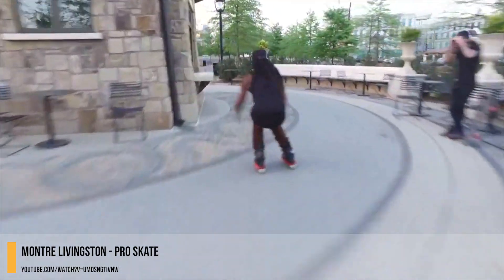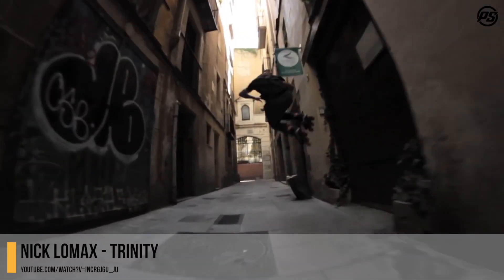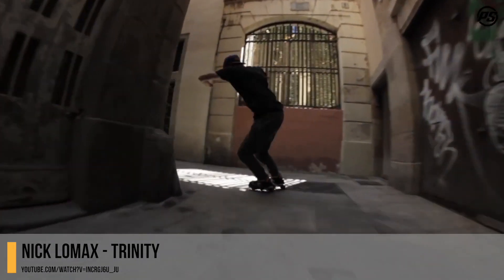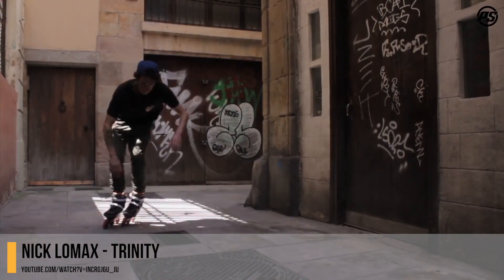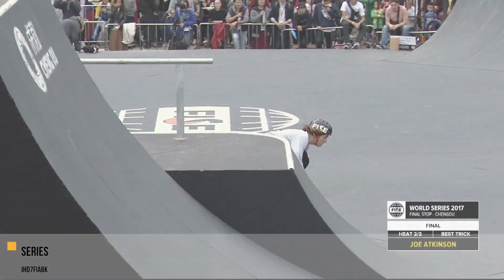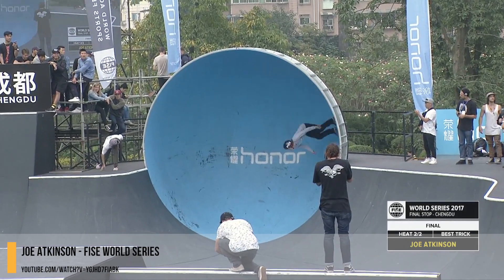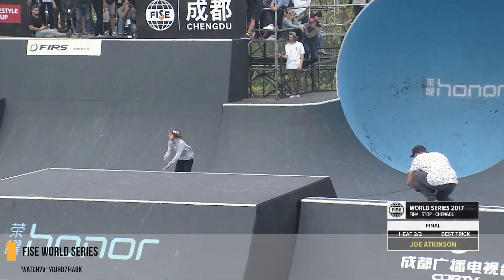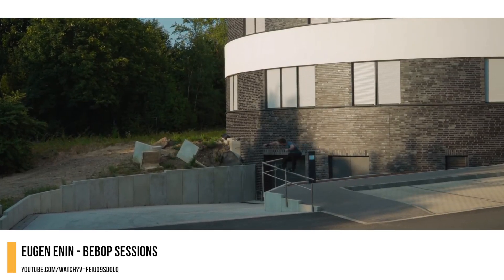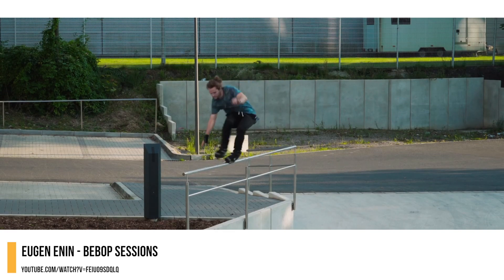Montre Livingston was my favorite skater to watch this year — he always has a smile on his face and does some incredible stunts. Nick Lomax made skating big wheels look effortless; his mastery of slides opened my mind to what was possible on skates. Joe Atkinson's performance at the Feast competition in Chengdu made the park look small, doing a double loop around the full pipe.